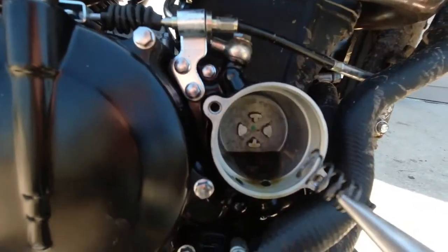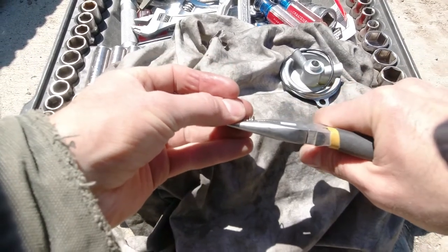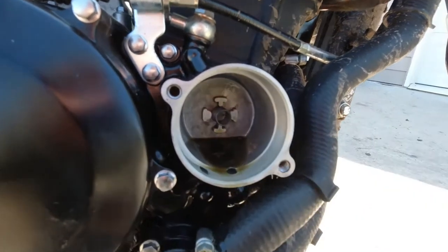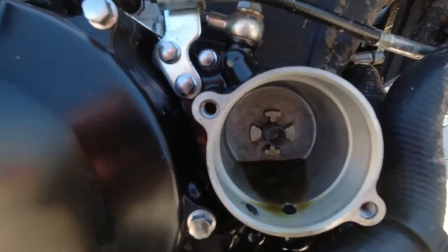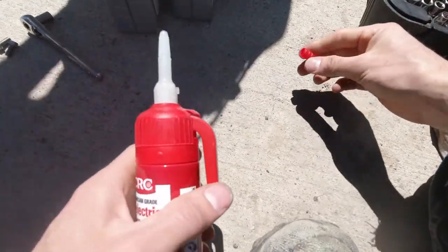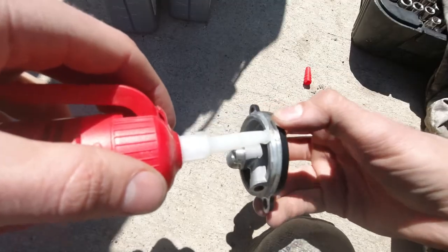Loosen it a little more for the spring modification. I'm just going to widen one end of the spring so it doesn't come out of those tabs when I pull the filter out next time. Then get some dielectric grease and put it on the rubber seal — that'll hold it in place.